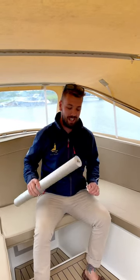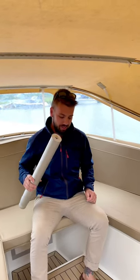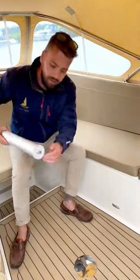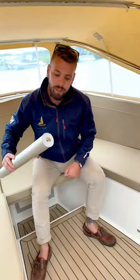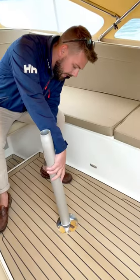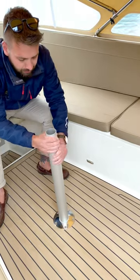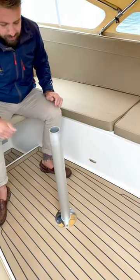Hi, Chris from Val Wyatt. Just a quick video to show you how to get your table nice and firm when it goes in. First of all, you've got a key at the bottom — make sure that once you sit the key in, give it a twist and just make it nice and firm like that.